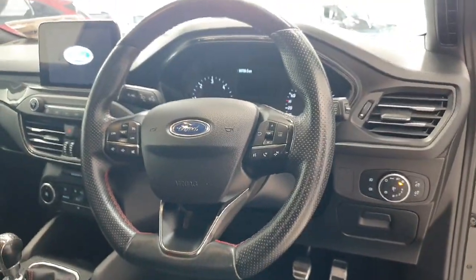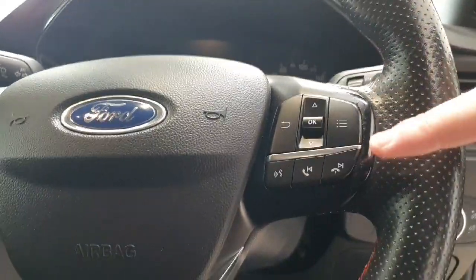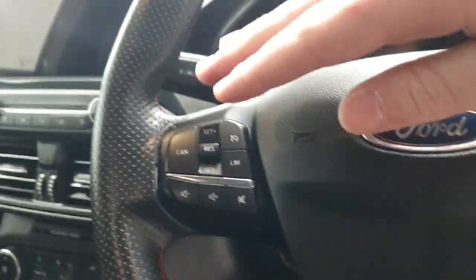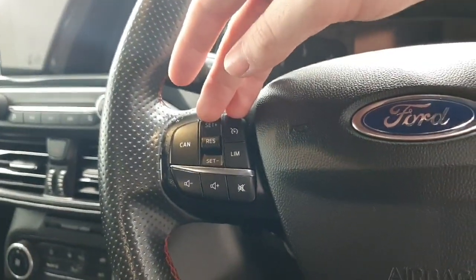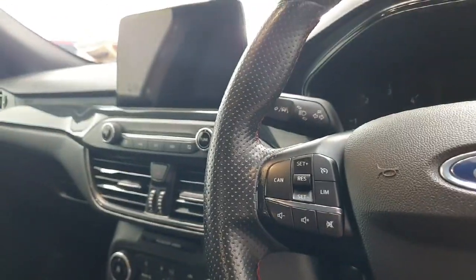This is the ST-Line sports-style steering wheel with left-hand controls for the driver's display and hands-free calls. On the right-hand side you have controls for cruise control and volume for the centre infotainment system.